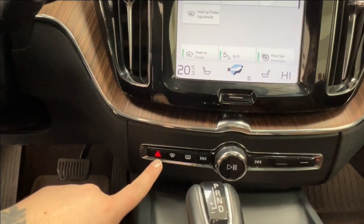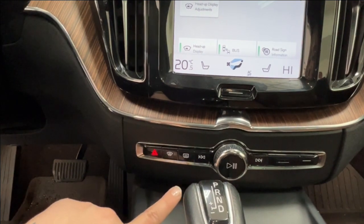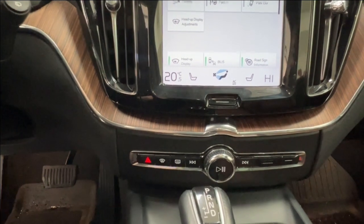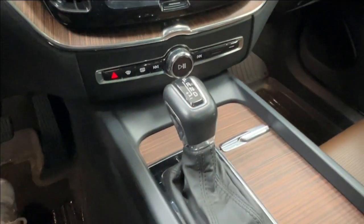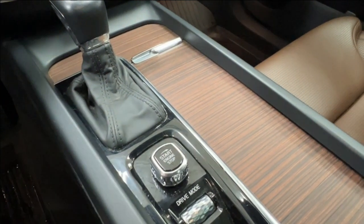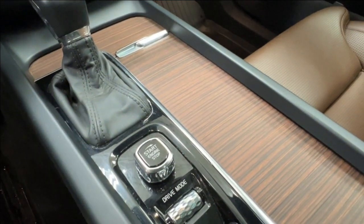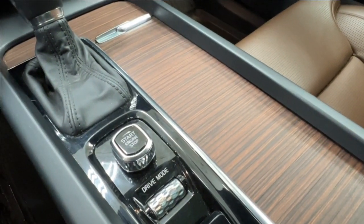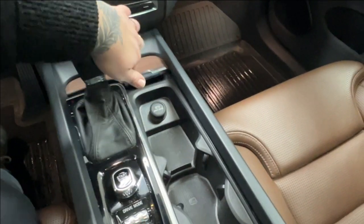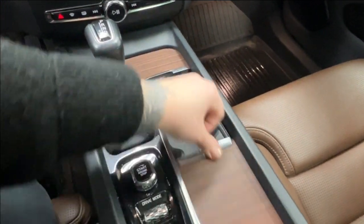Underneath that you have easy access to your front and rear windshield defrost, general tune scrolling for your radio, four-way flashers, and volume controls. Looking further down, the gear shift has a leather surround and your push start is a twist style — hold your foot on the brake and twist it over to start, and twist back to turn it off. Below that is your driving mode selector, parking brake, and hidden storage spaces with cup holders, a phone storage spot, and a 12-volt adapter.